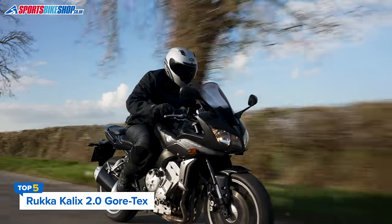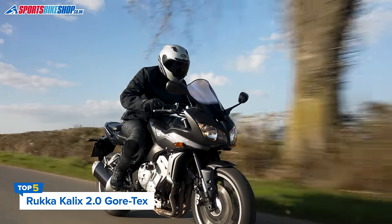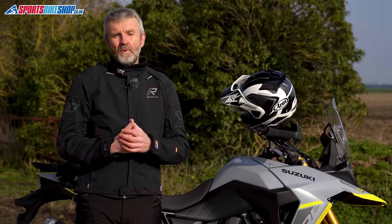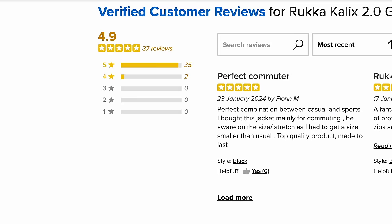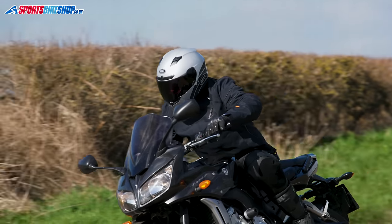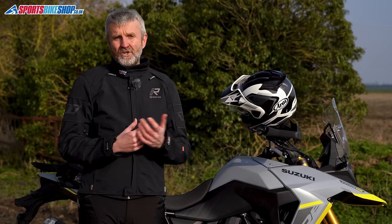If you want a Rukka jacket but don't want the big price tag of the Nivala 2, here's their entry-level laminated jacket — the Calyx 2 — and it's still not cheap at £679.99. But it's very popular with the people who've spent that money: the Calyx 2 has collected 35 five-star ratings from 37 reviews. It uses a simpler two-layer Gore-Tex membrane laminated to the outer shell, which makes it more flexible than the three-layer Gore-Tex in the Nivala 2.